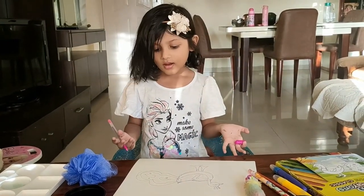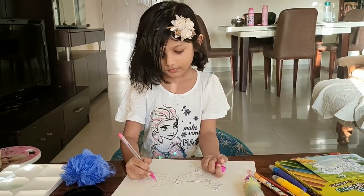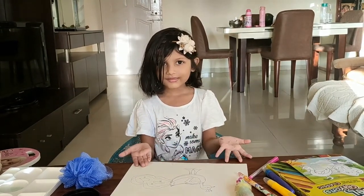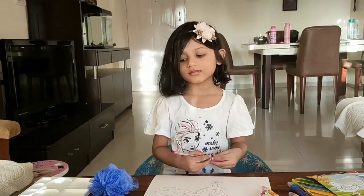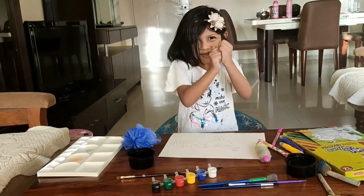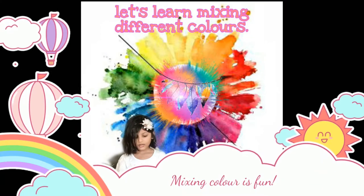So this is our pink color. And now we are going to do the last shirt. So we are done. How is the color, kids? So these are primary colors. And we are going to mix them up. And today we are going to make primary colors into secondary colors.